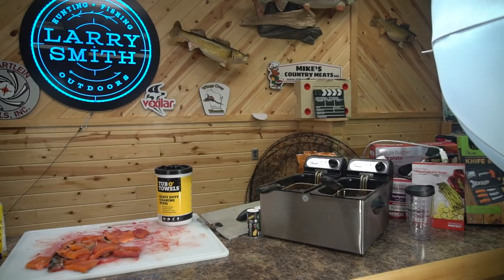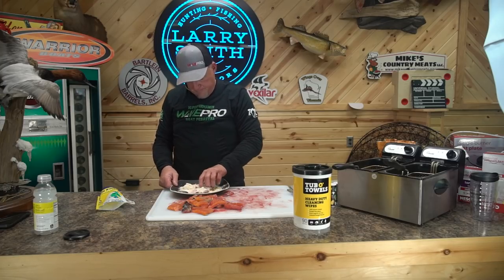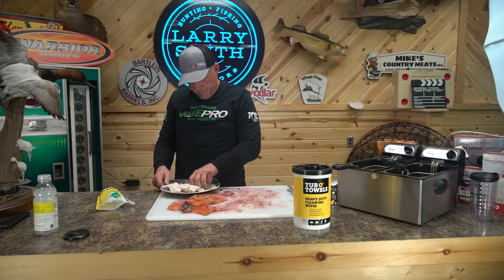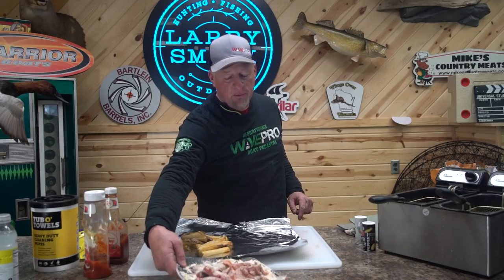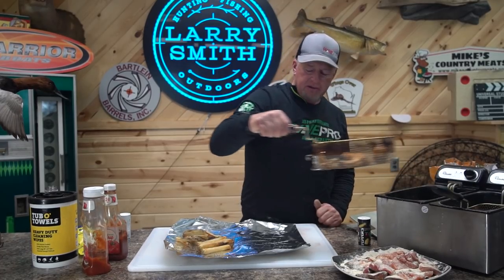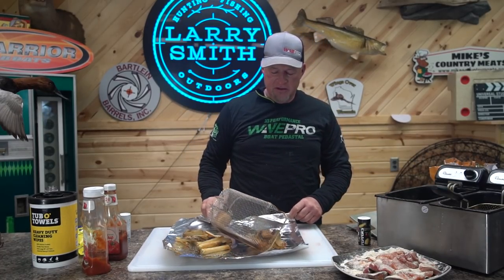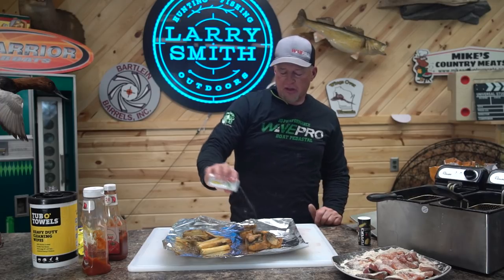I'm going to bread up the fish. I've got one batch of french fries ready, the other batch is almost done. I've got the grease back up to about 340. I'm going to start dumping the lake trout in here. First batch of the lake trout are done. Running the grease between about 360 and 370 — seems to be all perfect. A little bit of salt on her. Mm-hmm!